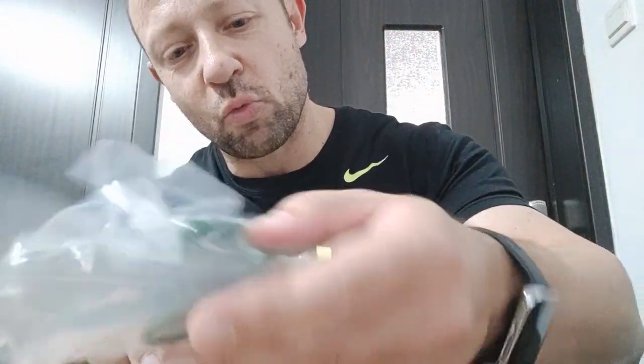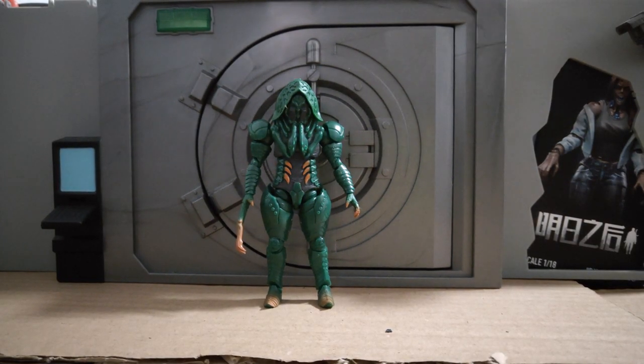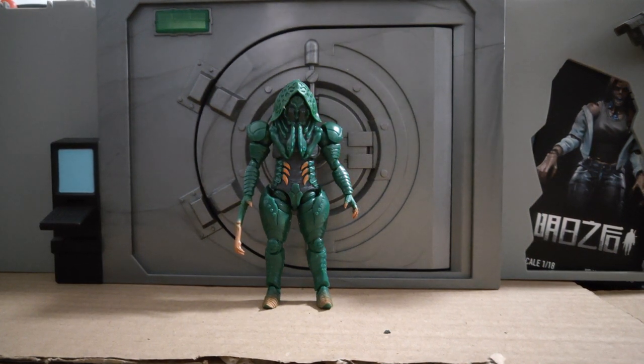Okay, I'm going to build him, turn the camera around and we can get a better look at this figure, which is 1/18 scale. So let's get into it. Okay, here he is. It was minimal assembly — just had to add the back part of the head and the two hands.